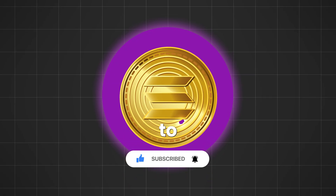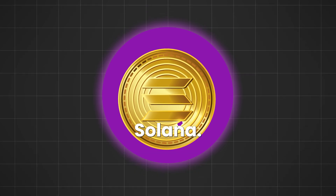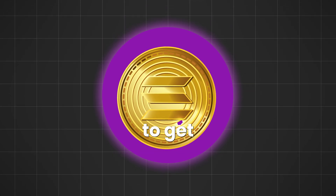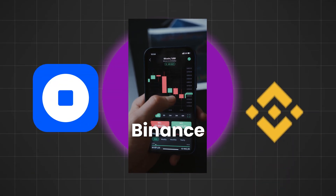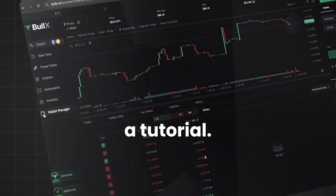For starters, you're going to need to buy Solana. Because if you want to trade, you're going to need Solana. To get Solana, you're going to need to get it off an exchange like Coinbase, Binance, or others. It's really easy to get — if you need help, look up a tutorial.